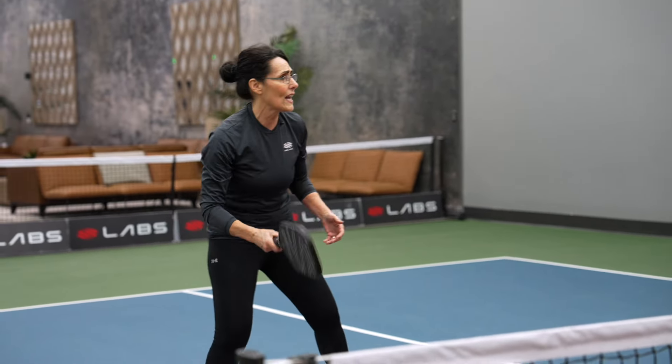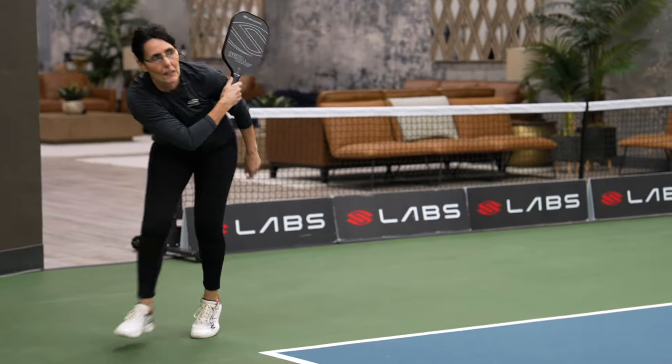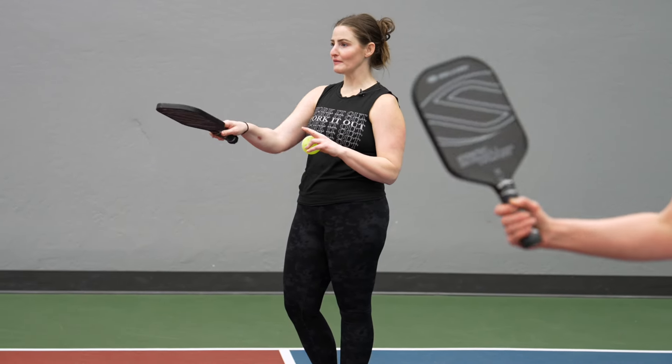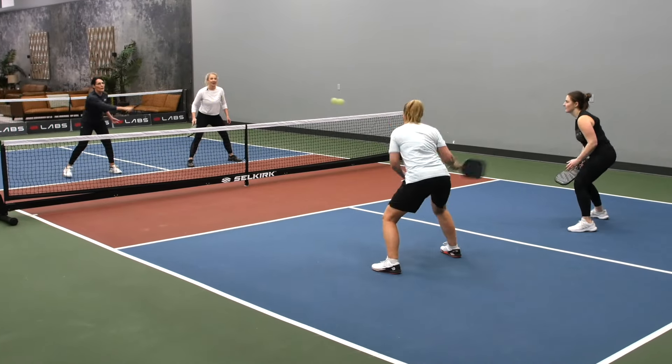It feels pretty good. I really like it — it looks really sleek up close, but even from far away. With my drag, that feels better than the Halo. I'm having to hit it less hard.